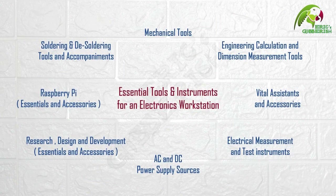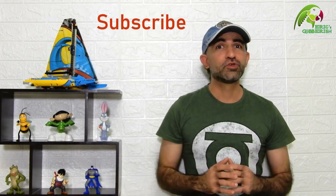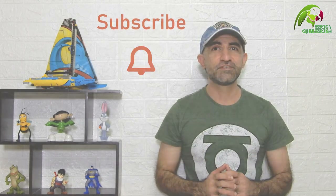This video is a part of a series of videos that I call essential tools and instruments for an electronics workstation. Make sure to watch all of them. The links to the videos are given in the description section below, and if you haven't subscribed to the channel already, then do so right now so that you get notified as soon as a new video is published.